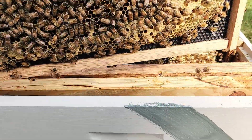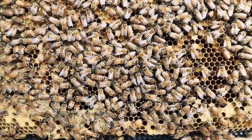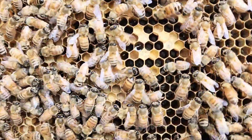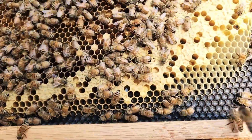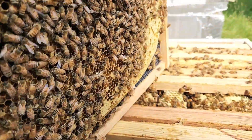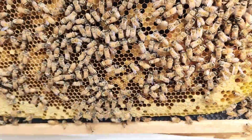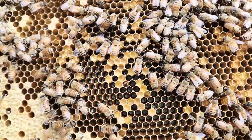This is frame number four. Looks like we got the brood. They got some hatched-out stuff. Doesn't look like they got any eggs on the outside edges. Let's take a look at the other side. Yep, more hatched-out brood.